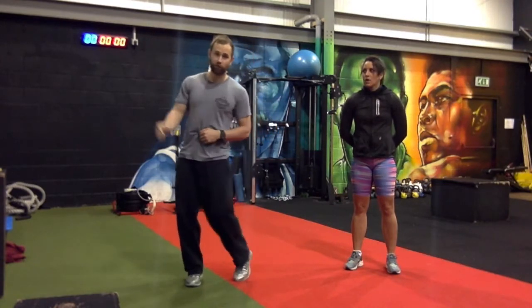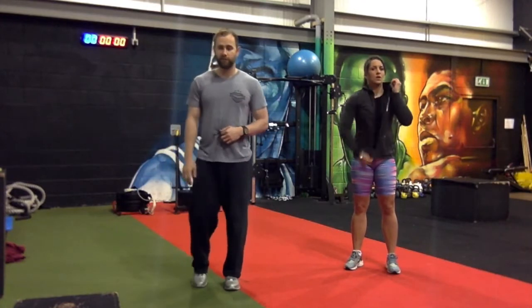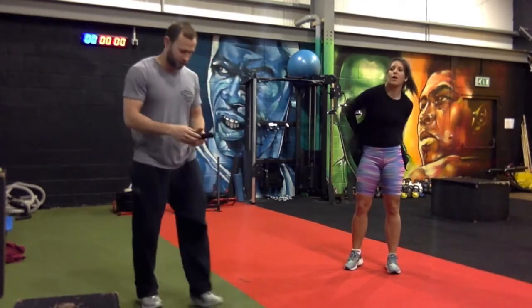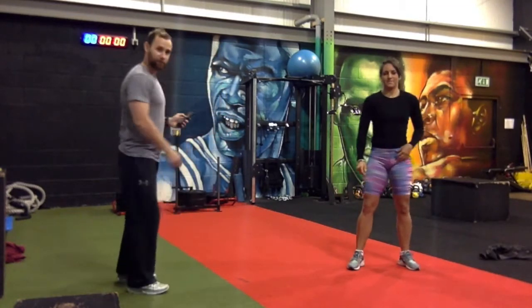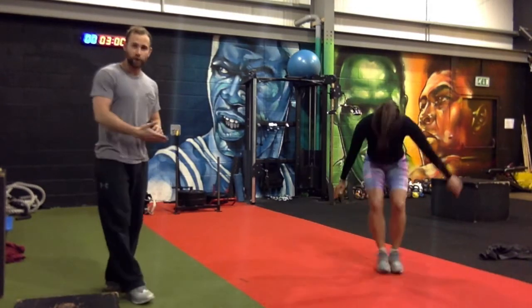Candice is already warm from demonstrating, so we're going to time one round to see how long it takes and give you a goal. Ready, Candice? Stopwatch: three, two, one — let's go! 20 reps of squat jacks.